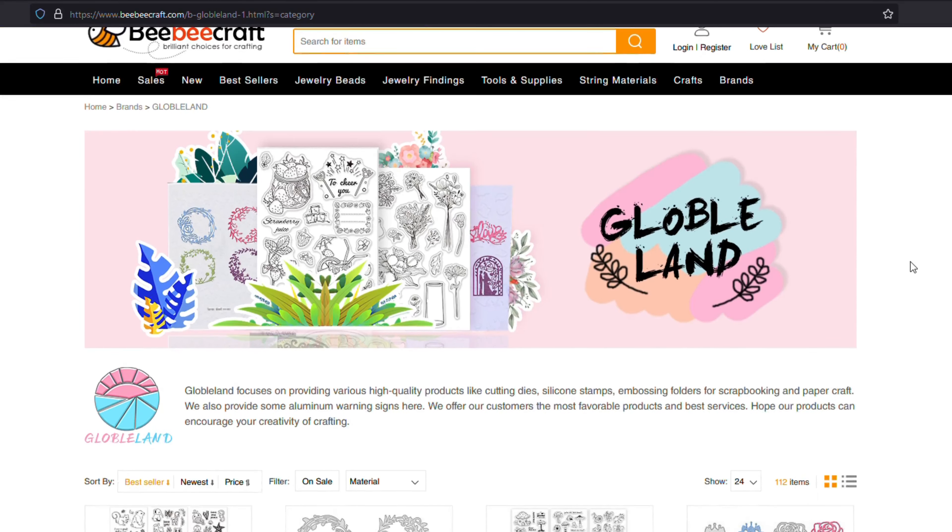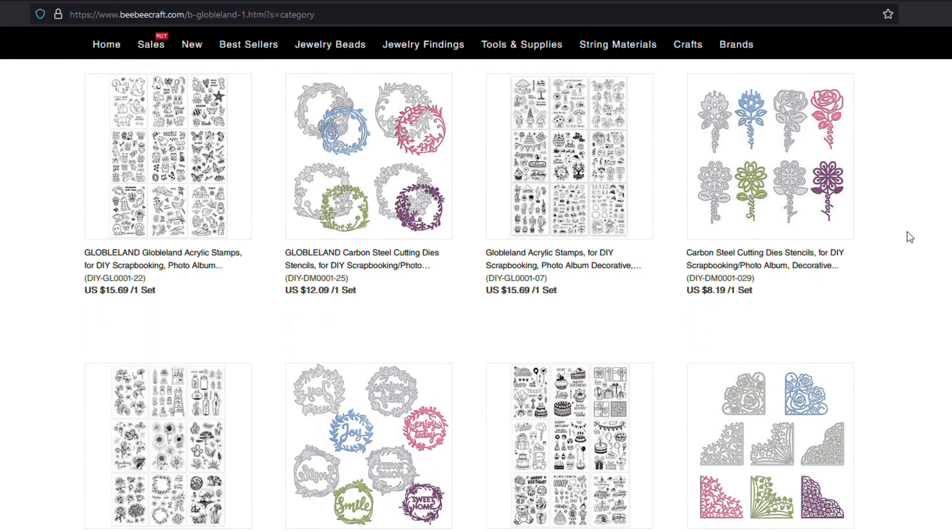Who knew this whole die cutter world existed? I didn't! If you know this world, comment below and send me your tips and tricks, because I am just flying by the seat of my pants here. Thank you to Global Land for sending me free product — if you want to check them out or purchase what I got, I'll put their website link in the description below. You can click what you want and it'll go to your cart. Thank you for watching — comment, share, like — and I'll catch you in the next video!